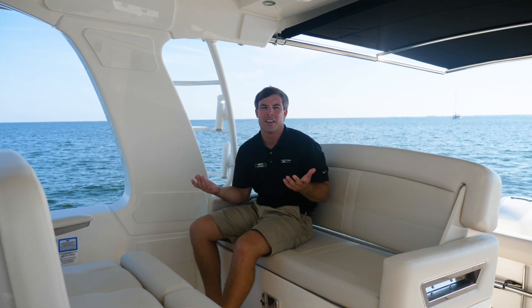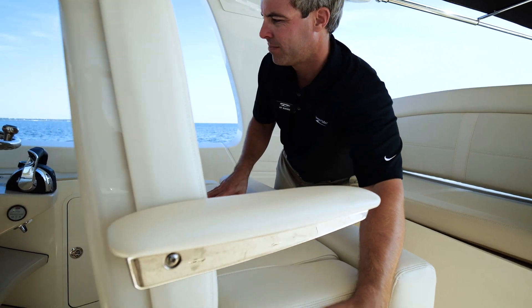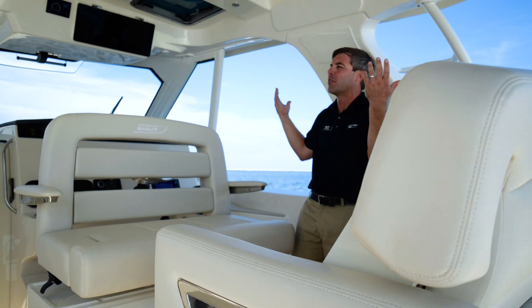If you're looking to entertain in the cockpit, you can absolutely do it on the 380 Realm. You have a forward and aft facing seat — flip it forward, spin your seat around at the helm, and your guests can entertain and talk in the shade underneath this large hardtop.